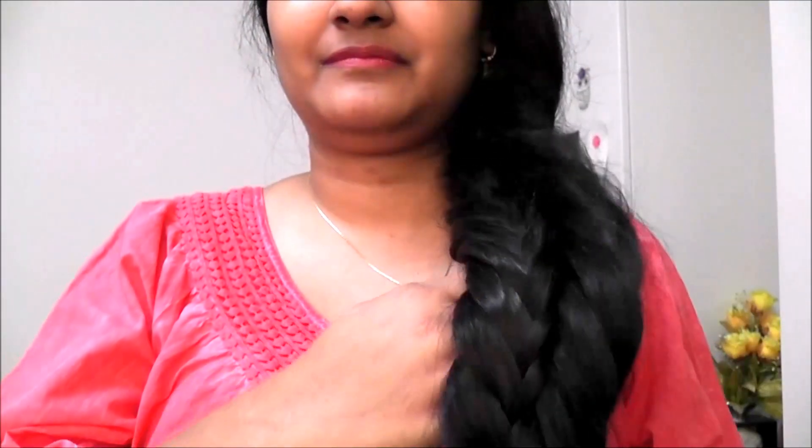Hello friends! Welcome back to my channel. Today I'll show you how to get this simple, easy braid for beginners. You can try this braid even if you have thin hair. If you are liking this braid, then keep on watching.